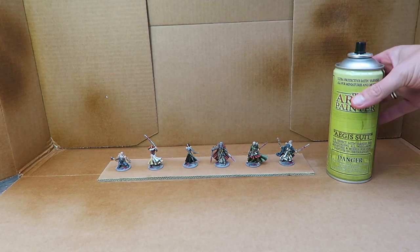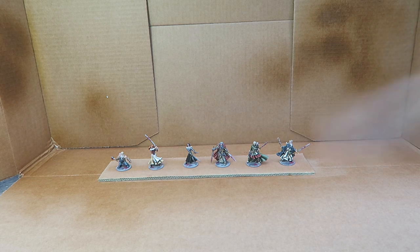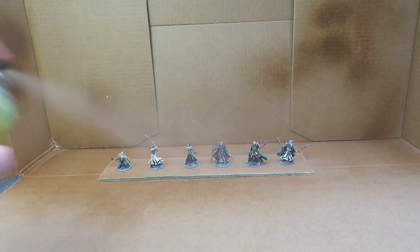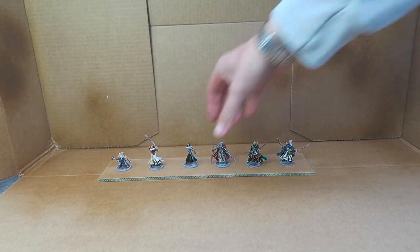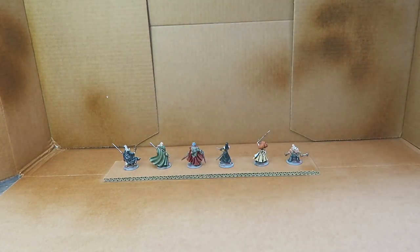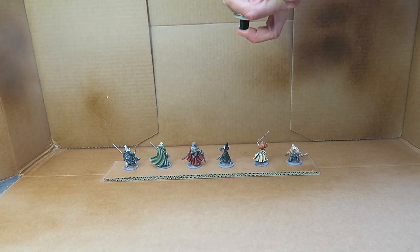We finish off the whole thing with a protective coat of satin varnish. Go outside, shake the can for a minute, and spray the model from a distance of 30 centimeters — note that's longer than for the color primer. A few thin coats on either side, leave the model to dry, and your models are protected and ready for gaming.